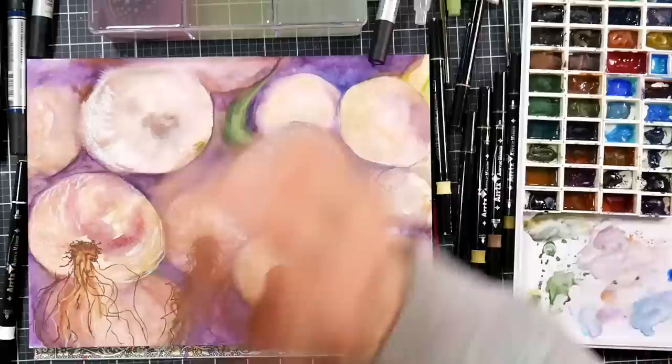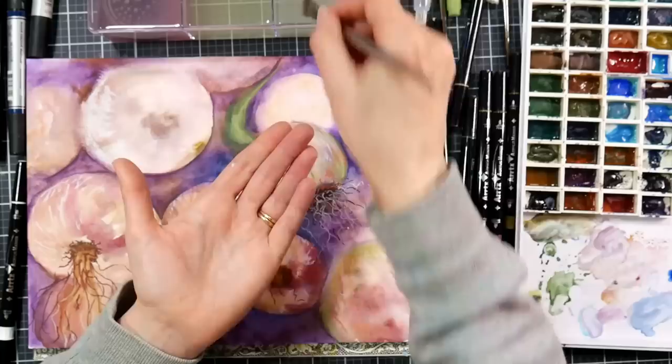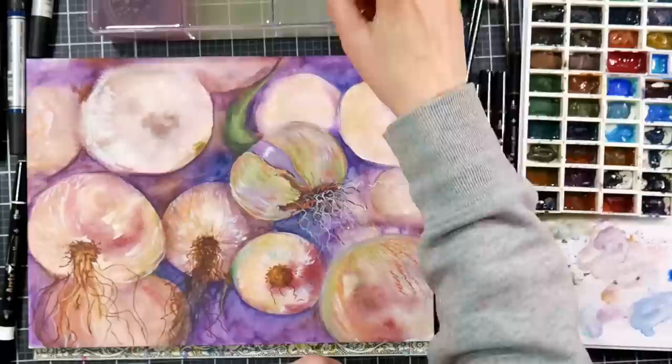I love that onion at the bottom — the second one in from the corner that's got some yellow and some red and some teal on it. That's my favorite onion out of the whole bunch. I feel like the watercolor underpainting was almost perfect and I just needed a little bit of smooching in of colors to bring it just to where I wanted it.